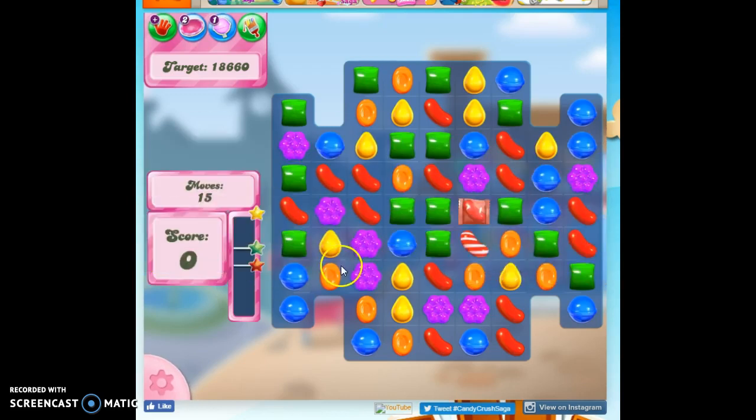Now on this board, we've been gifted right away with a Wrapped Candy and a Striped Candy, and they want us to see how these explode together.